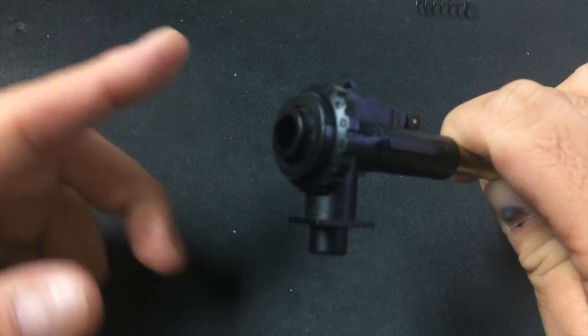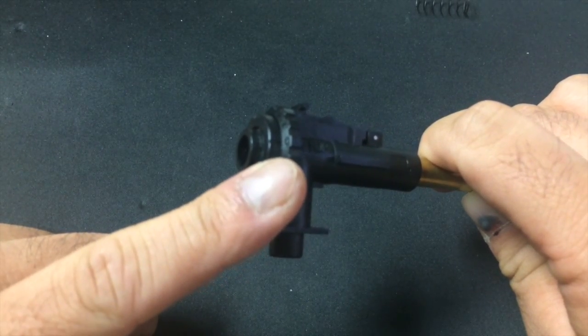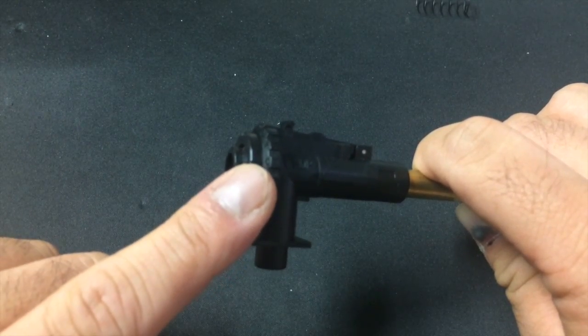The next thing is to look at the dial. You want to make sure the dial zero is either at zero or at the 90-degree position. There's a little marking right there — make sure zero is on that mark.